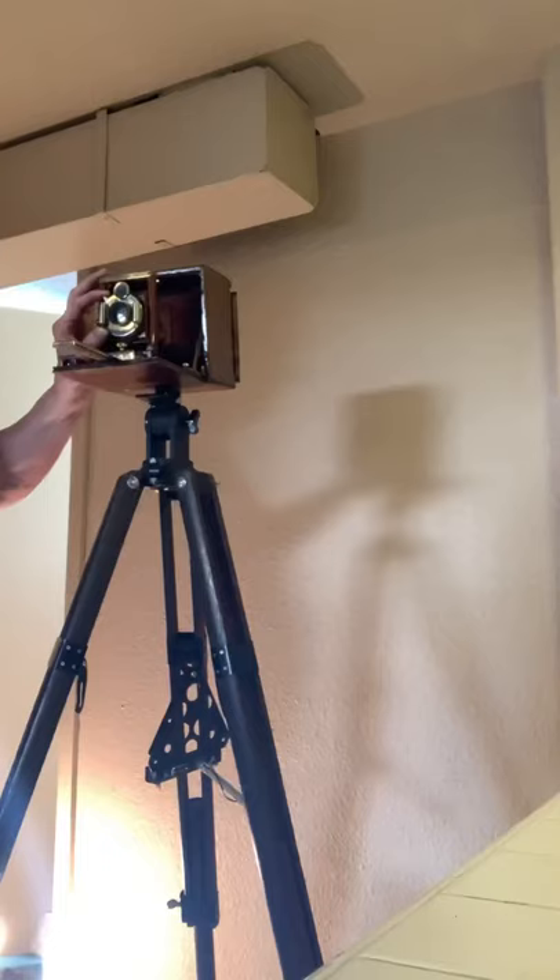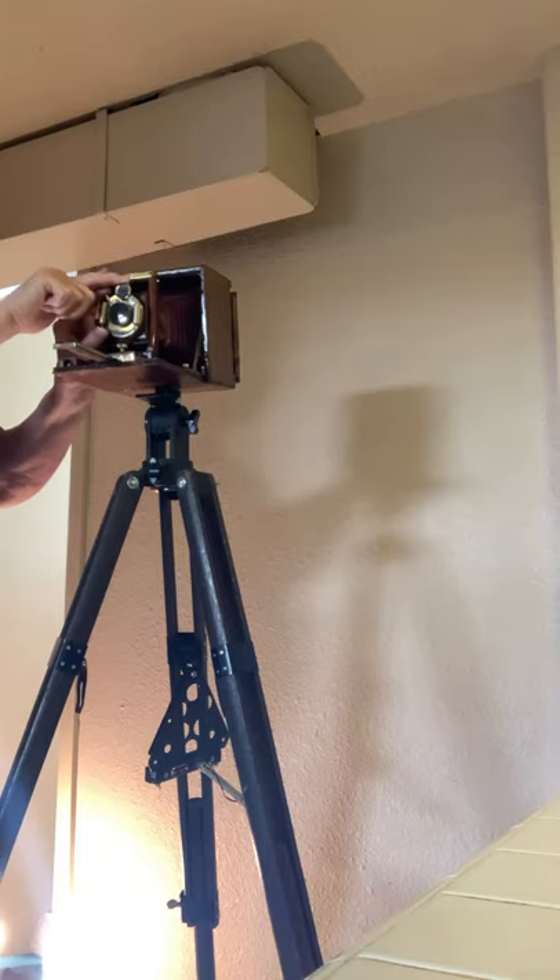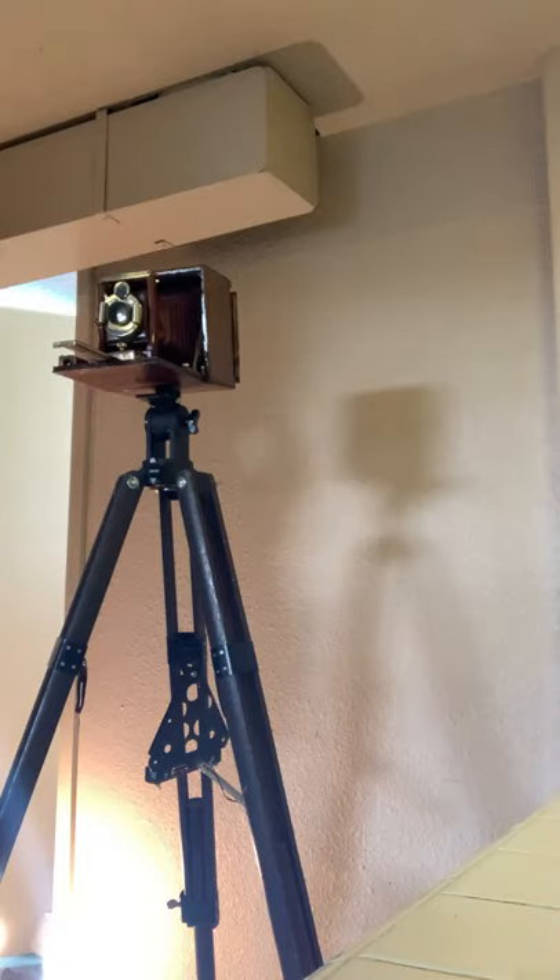Now I'm going to pull out the dark slide and I will have my grandma take my picture. Here we go. One, two, three, four, five, six, seven, eight, nine, ten, eleven, twelve — how long — fourteen, fifteen, sixteen, seventeen, eighteen, nineteen, twenty, twenty-one, twenty-two, twenty-three, twenty-four, twenty-five, twenty-six, twenty-seven. Thank you.